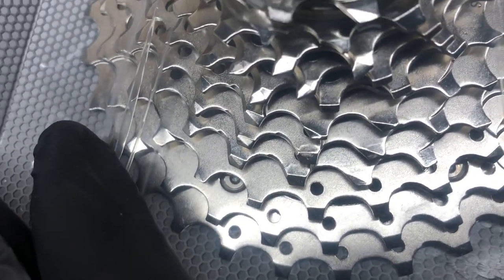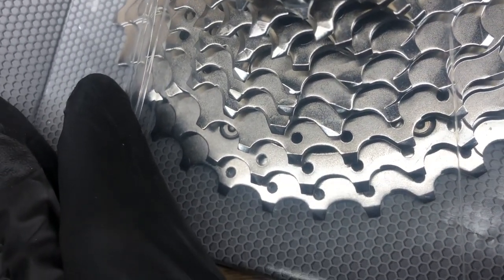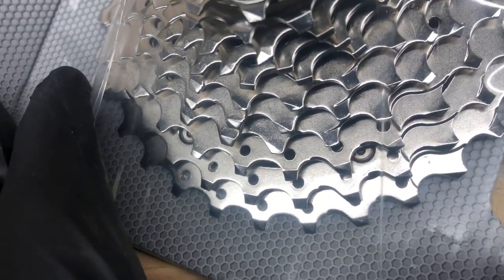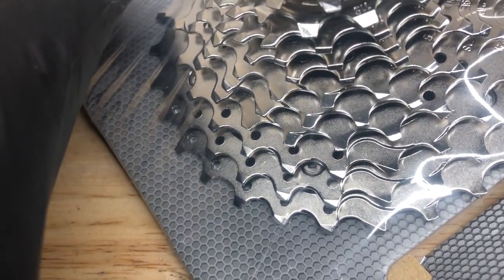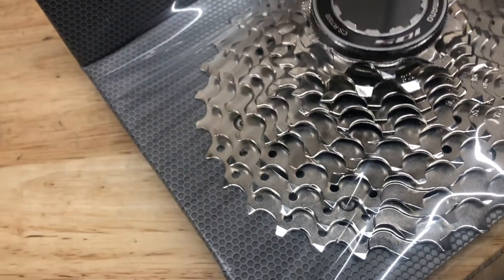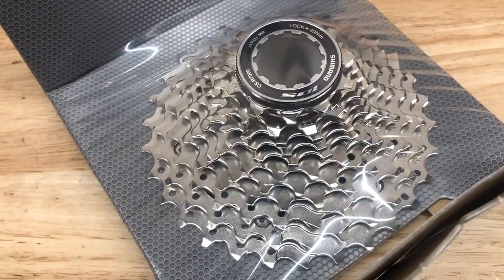A lot of folks on forums ask 'is this cassette worn out?' — but this is actually a brand new cassette, and as you can see the teeth are not symmetrical from tooth to tooth. That's just machining that's going to enhance your shifting from the smaller cogs up to the larger cogs under power. So asymmetrical teeth alone don't mean it's worn.